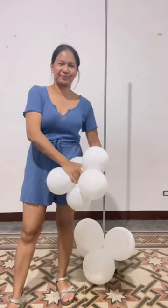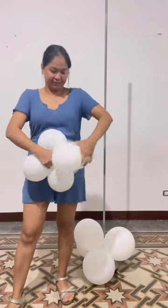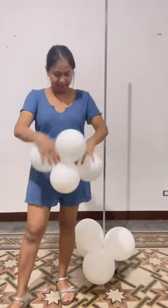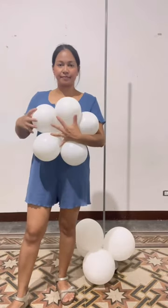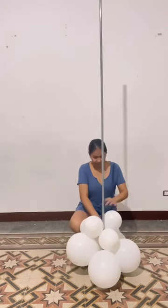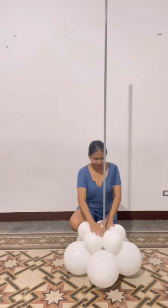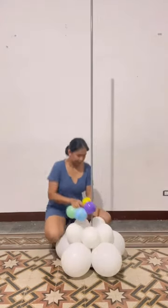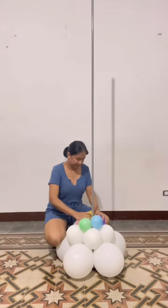To make the 9-inch balloons stay in place, I put 5 10-inch balloons inflated at 6 inches on top of it. For the center, I used 5-inch balloons inflated at 4 inches.